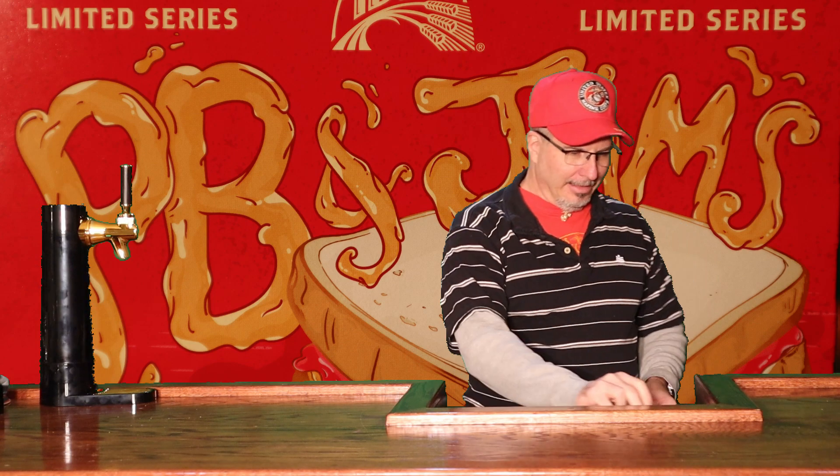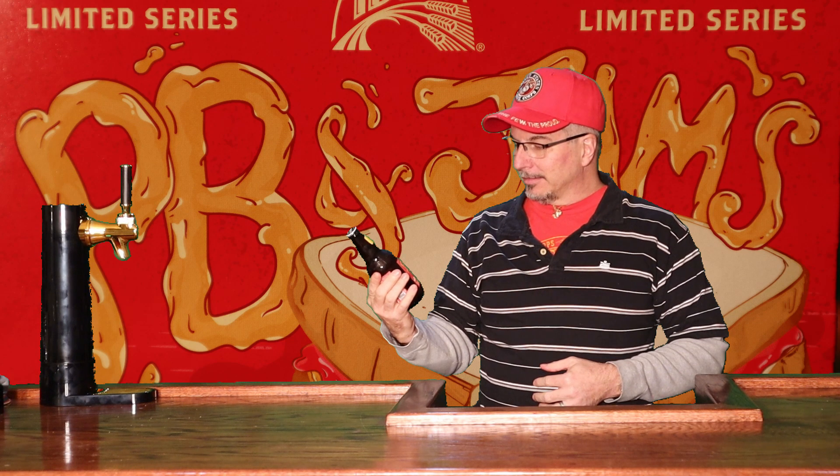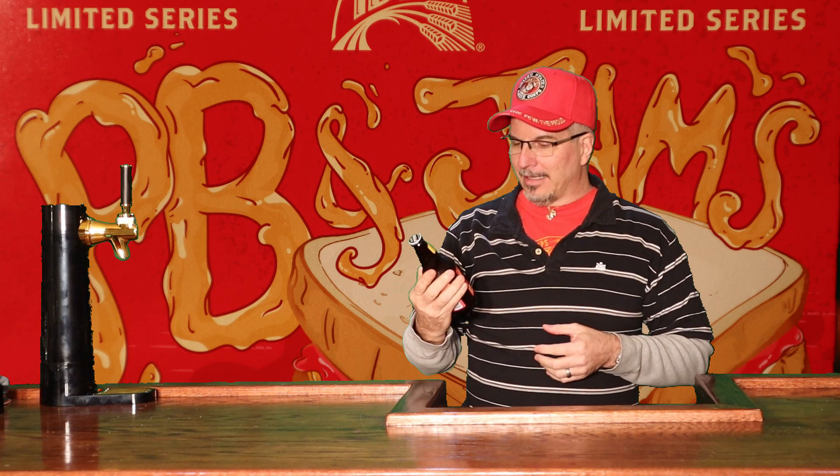I am so excited. When you're a kid, is there anything better than a peanut butter and jelly sandwich? As a kid I loved them, and as an adult I still eat them — I love to put a lot of jelly and a lot of peanut butter on there. Well, Abita has a limited series PB&Jams right here, 8% alcohol. This is an imperial peanut butter and jelly sandwich beer. That's fantastic. I'm a little hungry and a little thirsty, and I hope this is the meal in the glass that I'm predicting it's going to be.